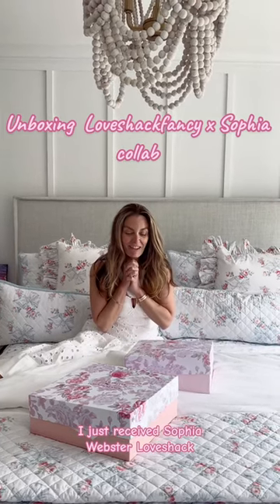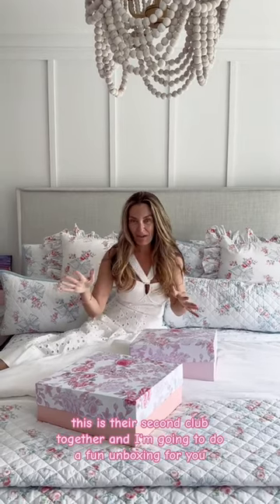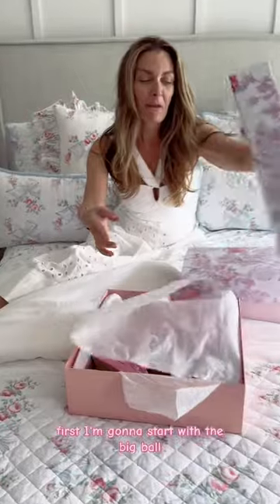I just received a few Webster Love — this is their second club together — and I'm going to do a fun unboxing for you. First, I'm going to start with the big box.